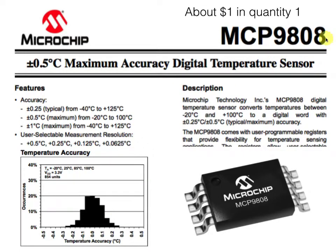The MCP9808 costs about a dollar in quantity one — it's small. We can see the measured typical distribution of accuracy over 854 units. I'm ready to believe in that plus or minus 0.25 degree accuracy that they're claiming — so much more accurate than the TMP36.